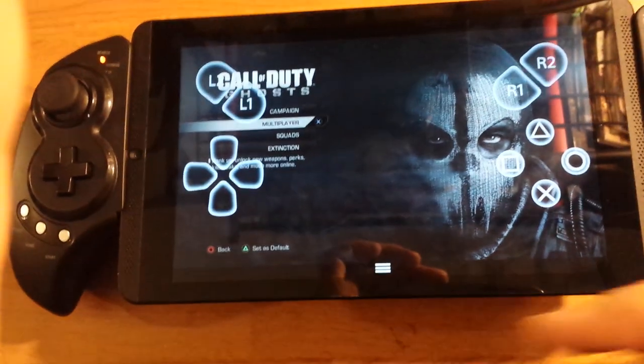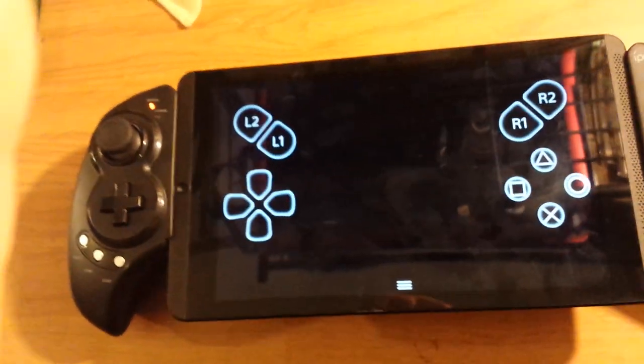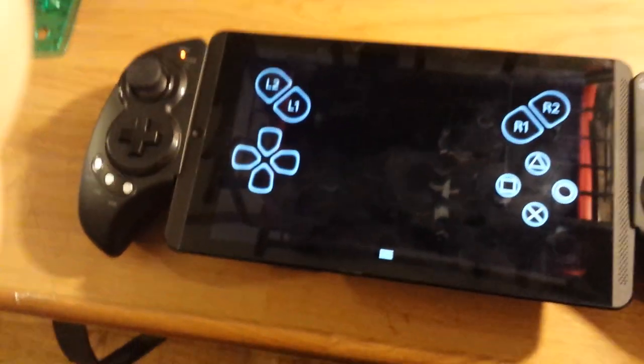My camera's dead so I'm using my phone, sorry about that. This is going to be a little rough — I'll try to play multiplayer.